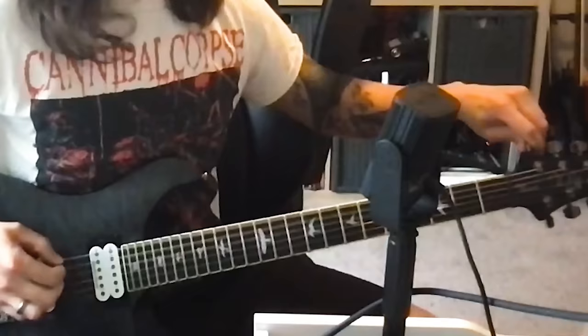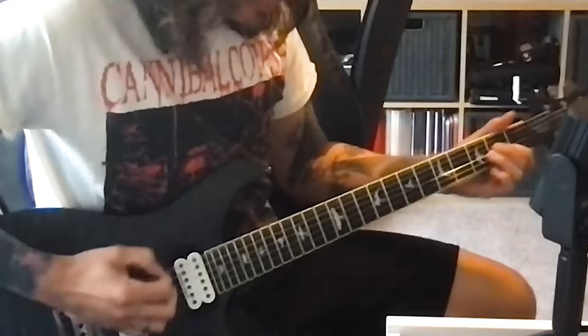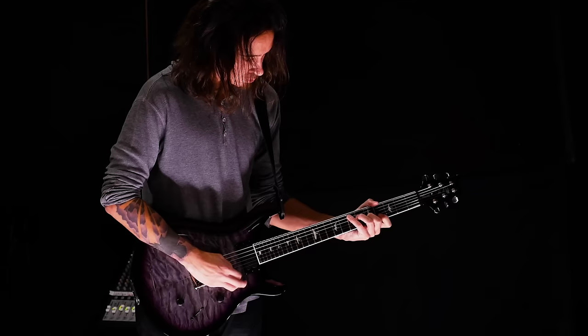I grew up on Randy Rhoads and Eddie Van Halen — even Zakk Wylde throwing it in whenever because the impulse hits you, you're feeling it, you're in the zone, and there's just something that makes you want to choke up on your pick and dig in and do something unscripted. So yeah — that's a tuning we use now. I introduced it to the band a couple records ago for a song called 'Reptile,' and we use it pretty frequently now. It's a really fun tuning.